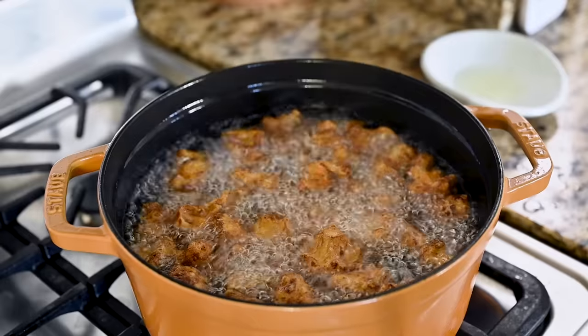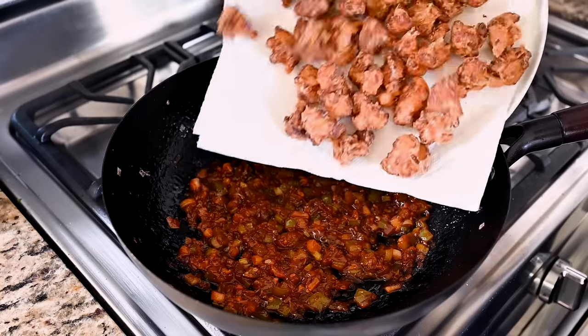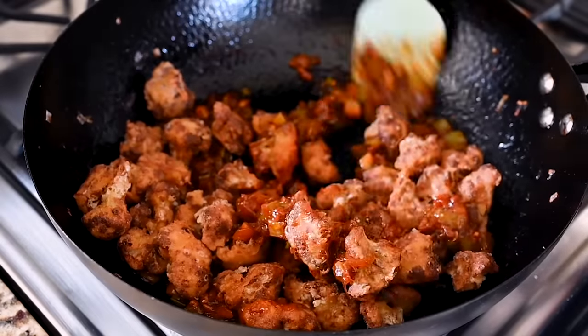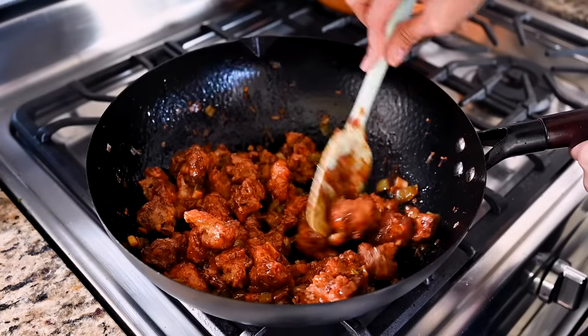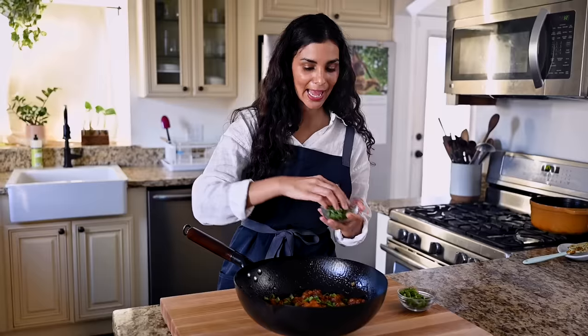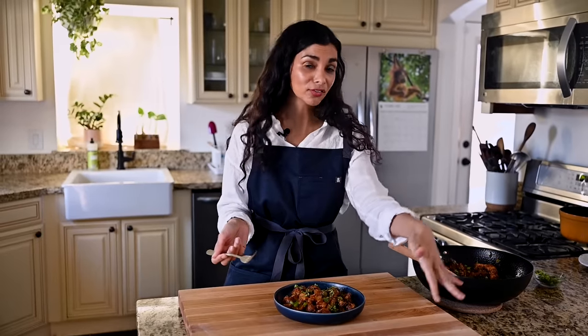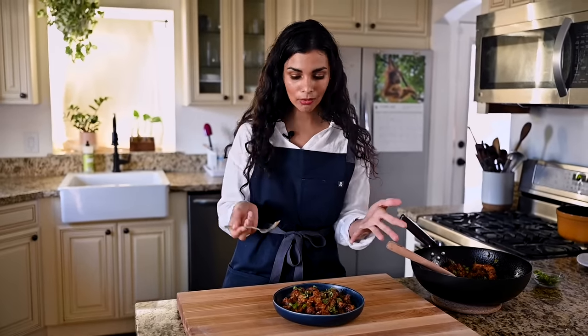Final step: add the fried cauliflower to the Manchurian sauce. The reason I cook the sauce first and let it cool is that adding cauliflower to hot sauce steams it, and you lose that crispy, crunchy texture. Room-temperature sauce is the way to go. Do you hear that crunch? Garnish with those scallion greens from earlier and a little chopped cilantro — not too much. I'm heading over to my parents in a few minutes to taste both versions.